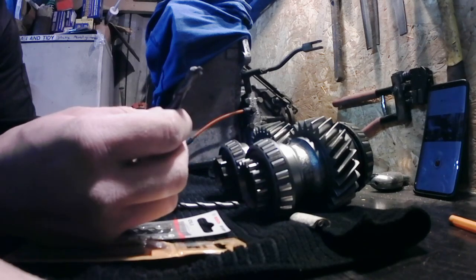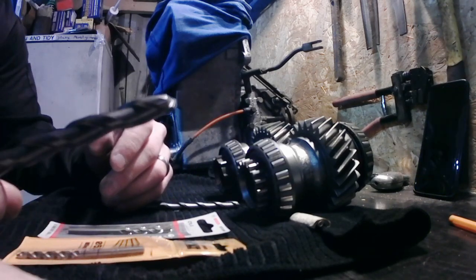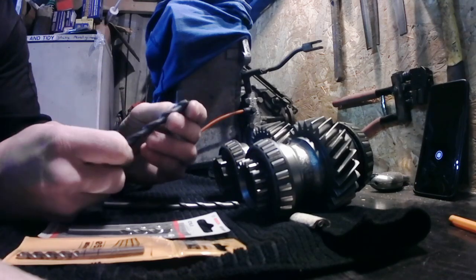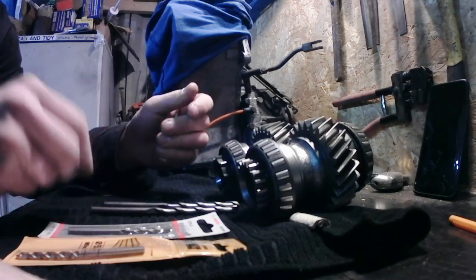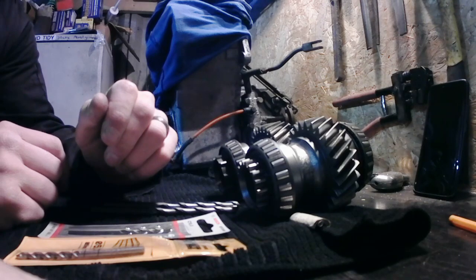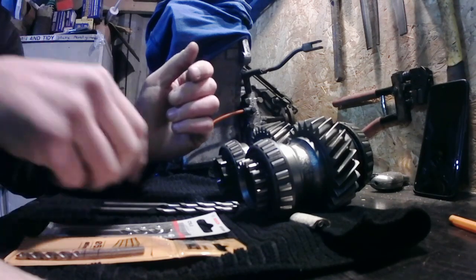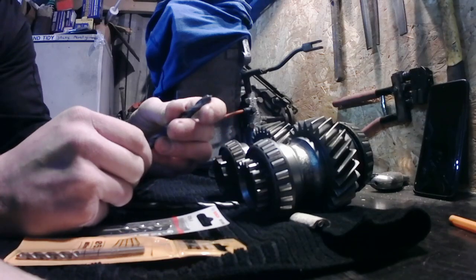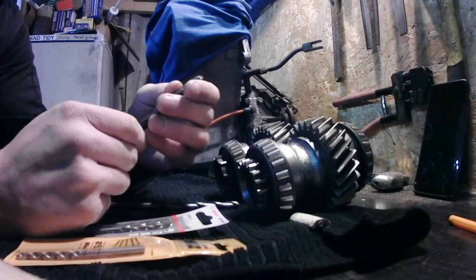I've seen online that you can use masonry bits like this. Obviously, you've got to put a particular grind on them and sharpen them, but apparently they are usable. Other ways to do it, you can use tile cutting drills, such as diamond-tipped ones. But these are a little bit cheaper and, from what I've seen, they work a bit better.